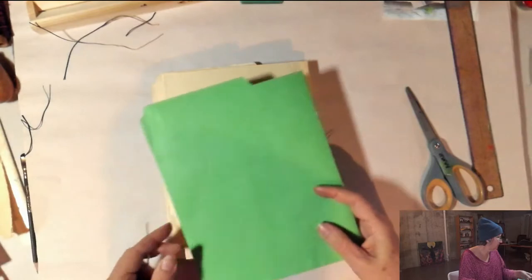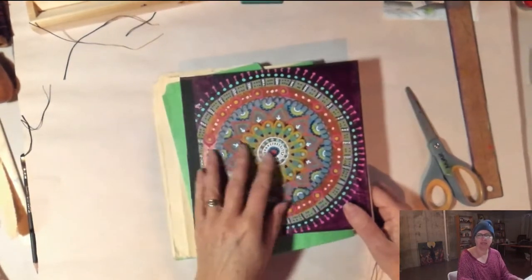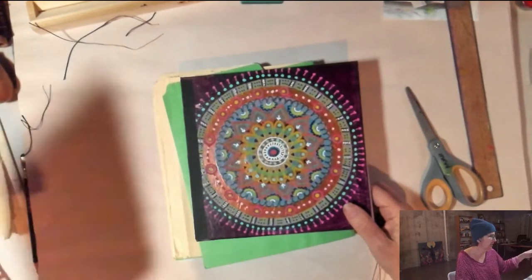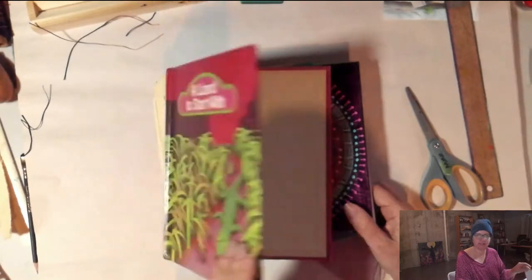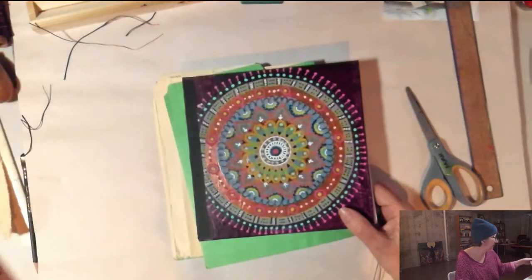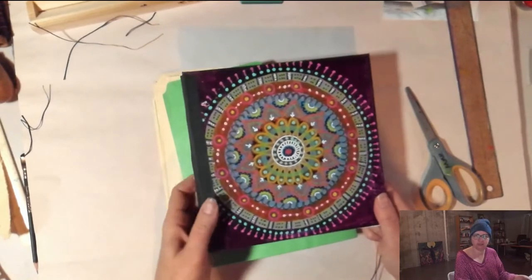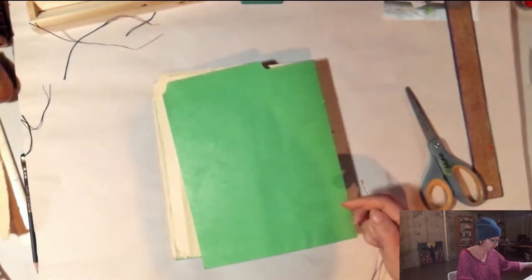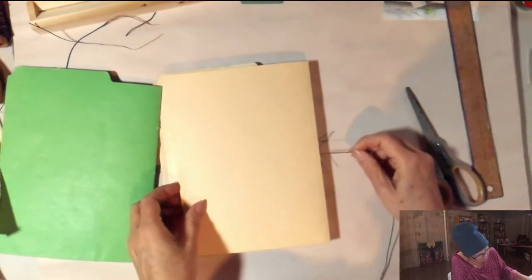What I love about the hand-painted canvas covers — or even these book boards, which are basically the same thing when hand-painted — is that these make lovely holiday gifts for people who love to journal. You can put art paper in them, nice writing paper, or sketch paper. Once you learn how to do this, you can create some really lovely gifts for people.